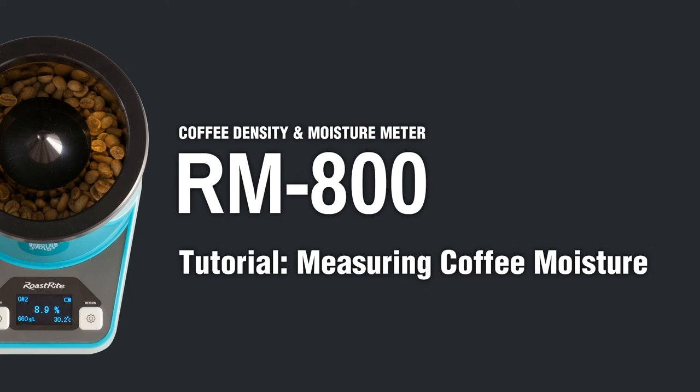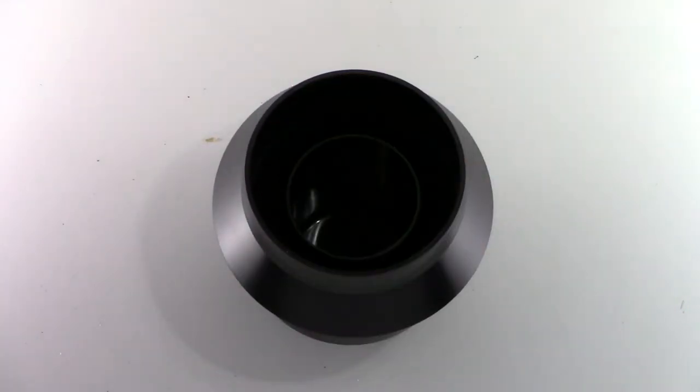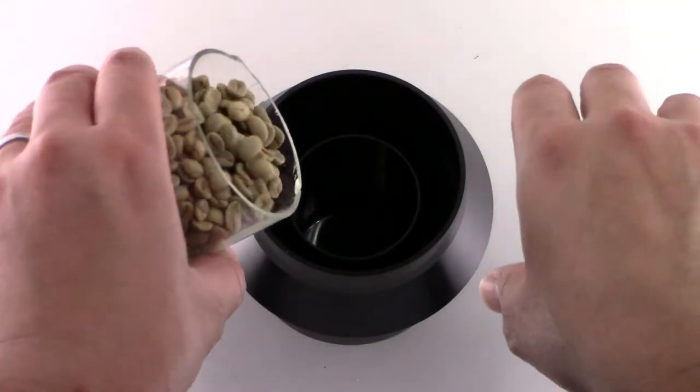Hello and welcome. In this video, we will show you how to operate the RoastRite Coffee Density and Moisture Meter for accurate results. Place the hopper on the measuring cup, then fill about 180 grams of beans into the cup until full.